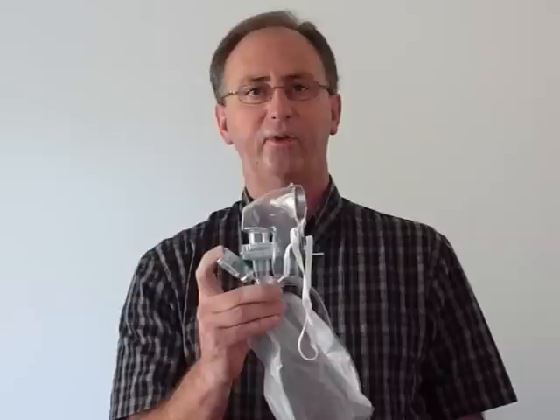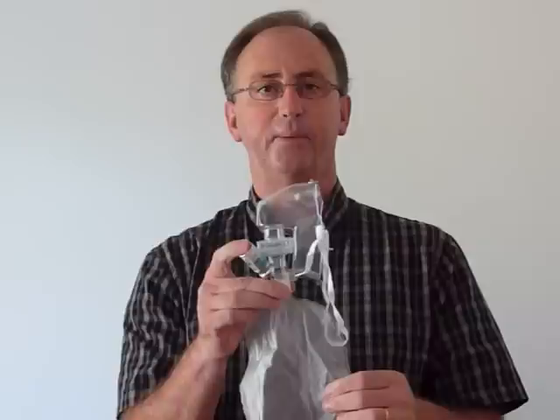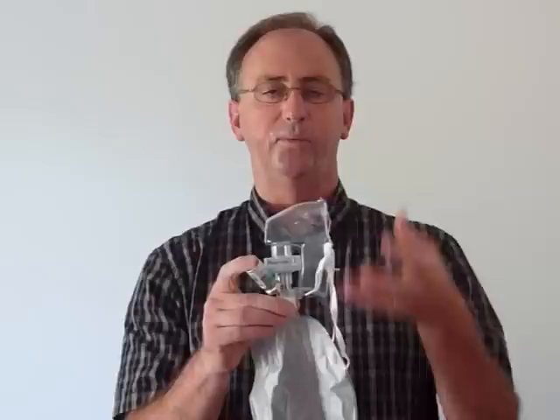It will only be for the patient. The last opportunity with this mask is if you need to give a drug-administered dose. You can put it into the injection port on the side, and the medication will go into the bag. Being a closed system, the patient would breathe in the medication with the oxygen you have attached to the mask.